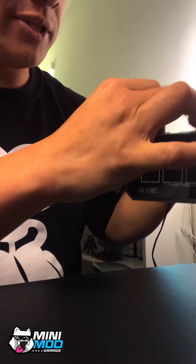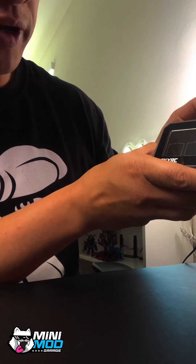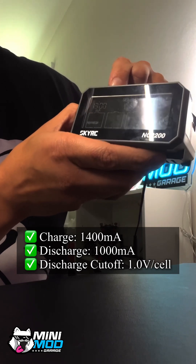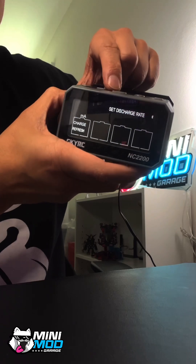First things first, let's go ahead and put the batteries in like so. What you want to do is set it to refresh and click enter. It's going to ask you for the charge rate — I bring it up to 1400. Set that. The discharge rate you will set at 1000.